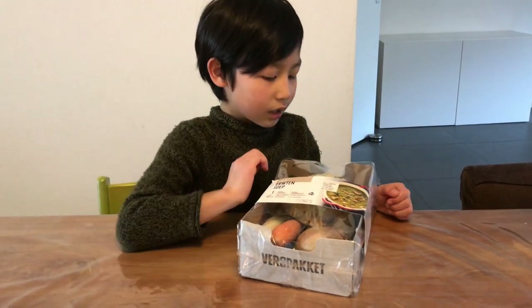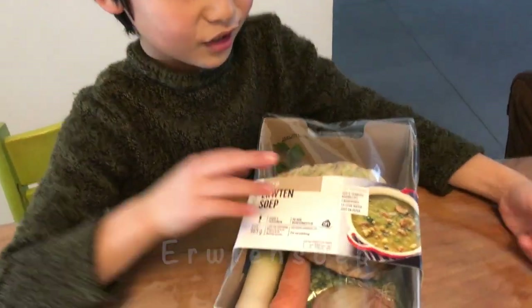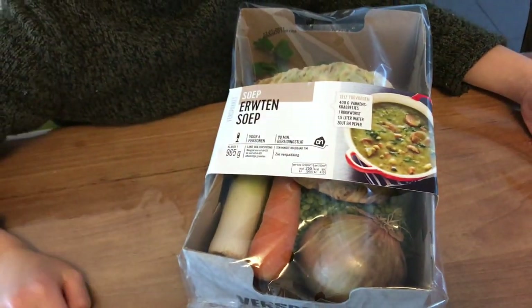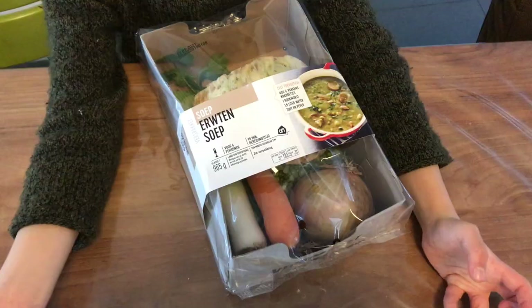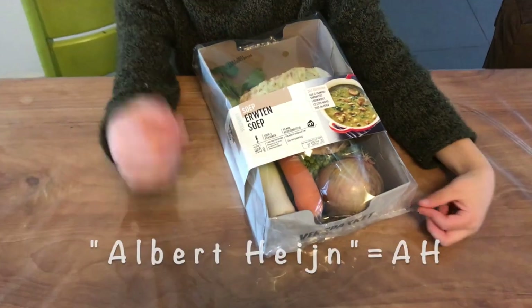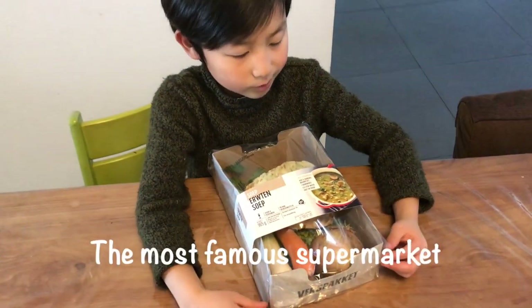Today we are going to make an Elton soup. A soup. Today was the first time to discover the soup. I got this from a shop called Albert Heijn. Almost everybody knows.